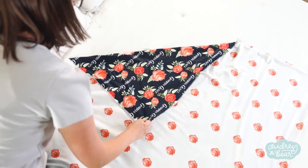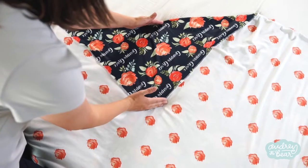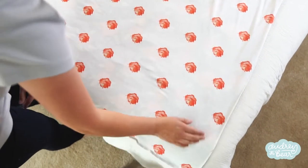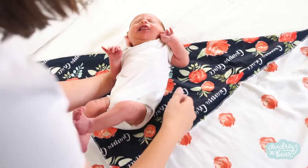We're going to pull from the top left corner about a third of the way down, making sure that this space on the top is much, much smaller than the bottom space. You're going to put the baby right in the middle, making sure you have an inch above each shoulder of swaddle.